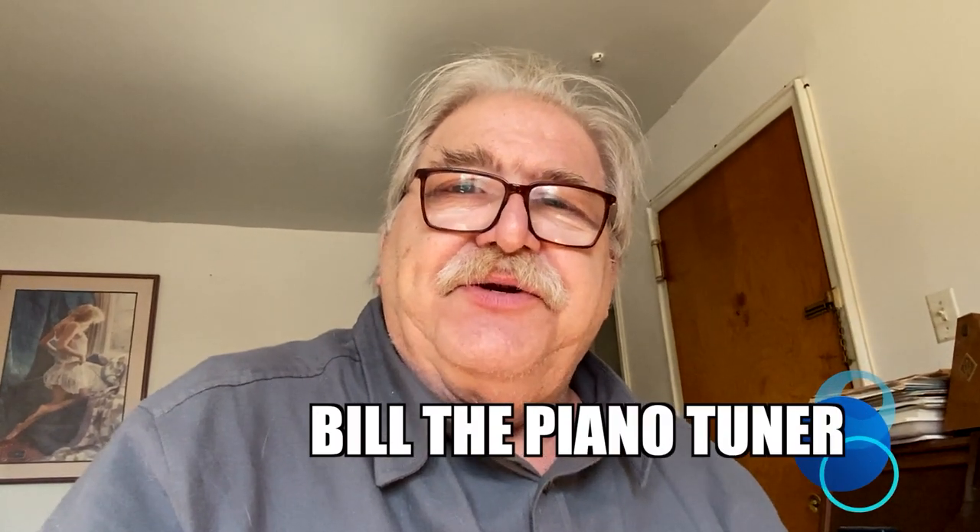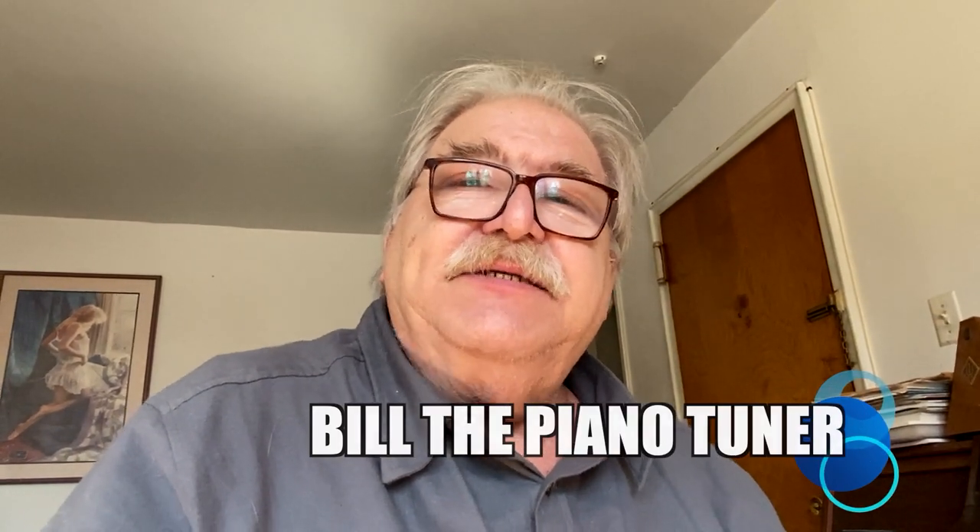Hi, I'm Bill the Piano Tuner. Thanks for joining me. Today we're going to talk about how to service your climate control system.